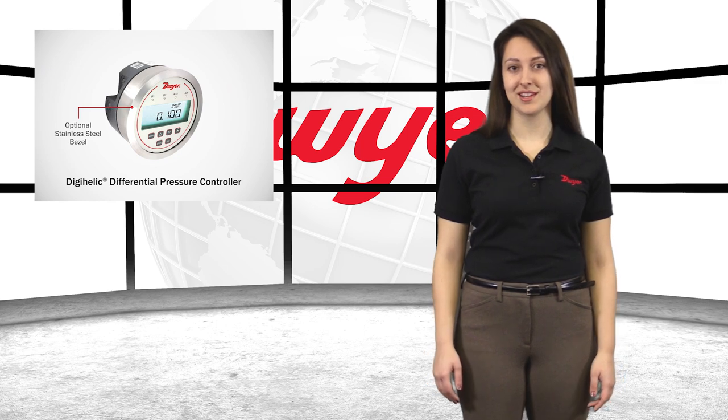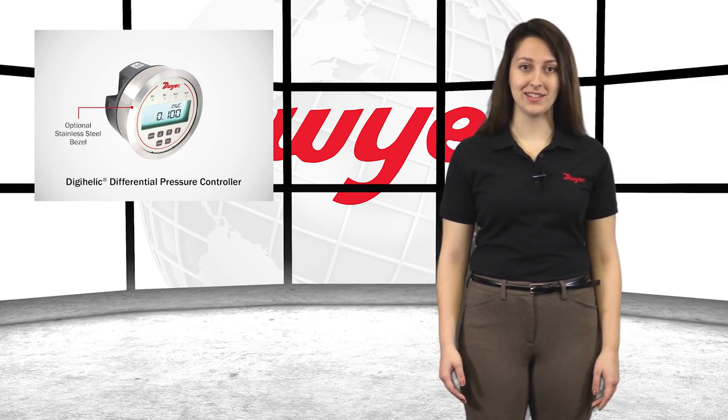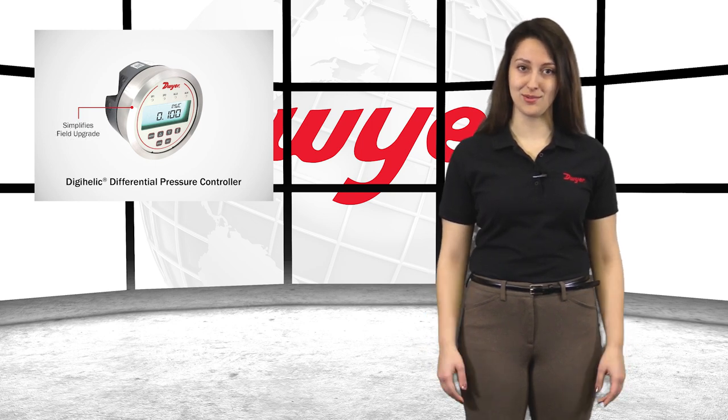In addition, the optional stainless steel bezel is the same installation diameter as the MagnaHelic gauge and simplifies the field upgrade to a DigiHelic pressure controller.